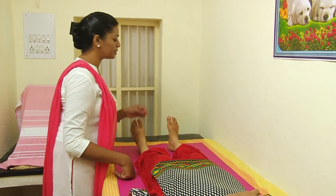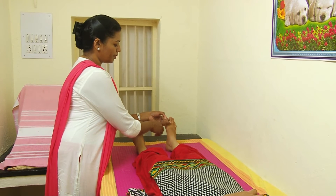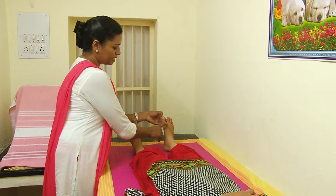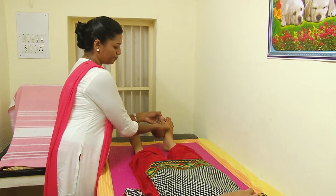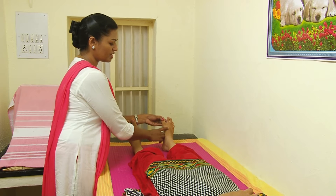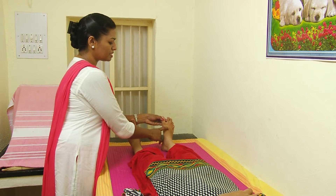The second acupressure point is located on the feet. The point is located between the first toe and second toe. There is a depression 2 cm below — there is a point. This is the Liver 3 acupressure point, the most effective acupressure point for diabetic. You have to press it for 1 minute.